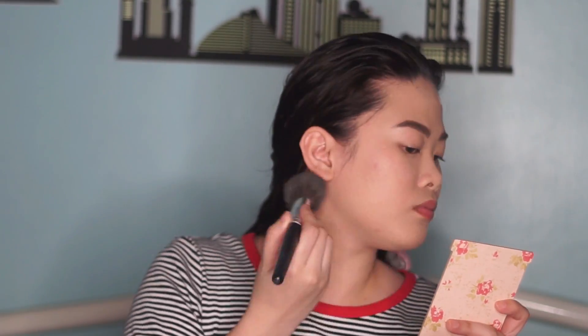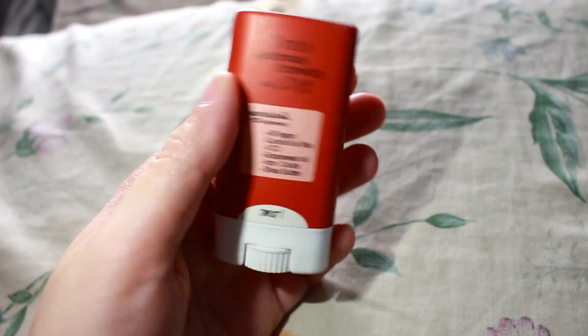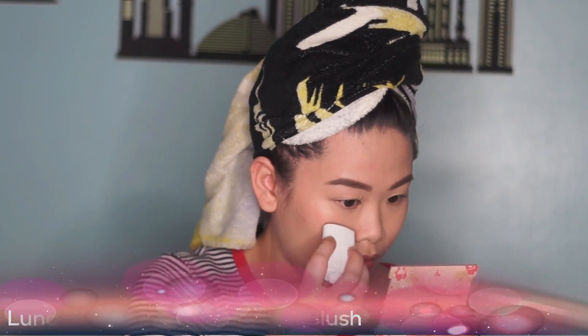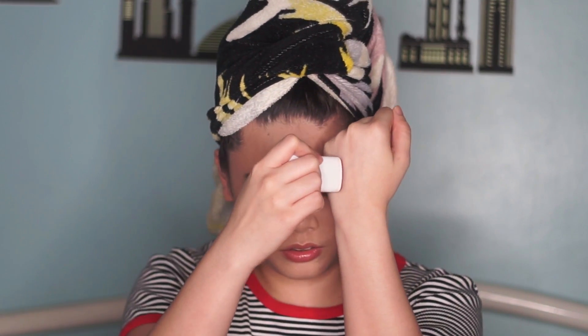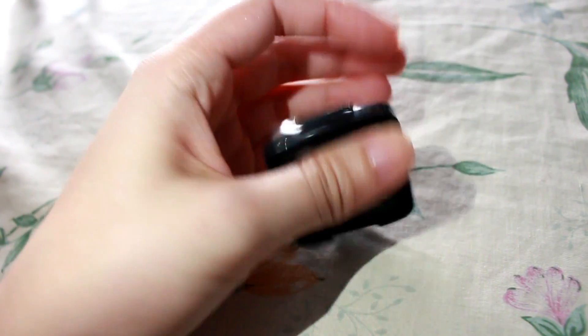And then, we sweep off that powder, including the neck area so it doesn't look out of place. Next, blush! This was gifted to me last Christmas, so let's try it. Okay, it may look like a lot was applied, but we'll blend it later. Since we're addicted, let's add another blush on top using this Benefit product.